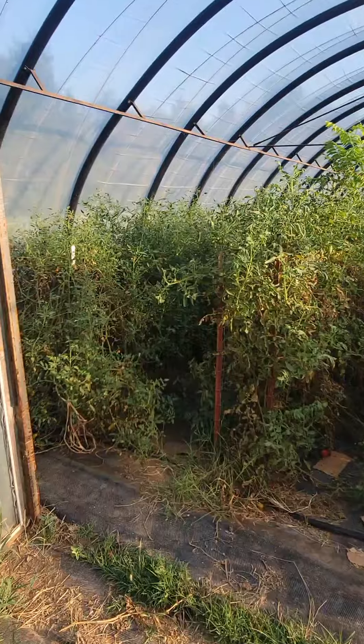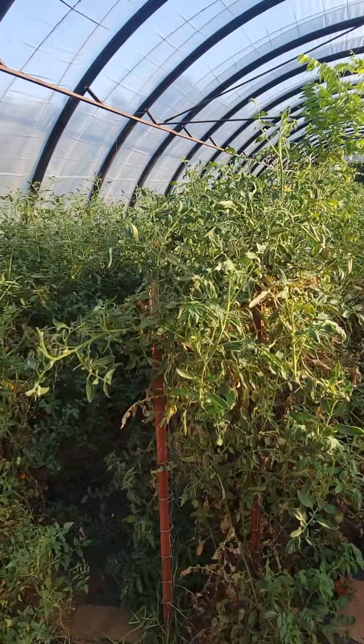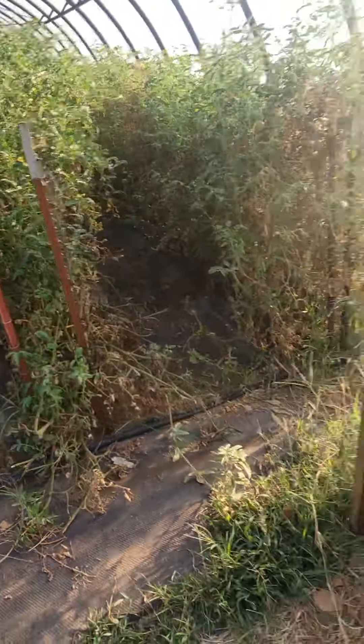Basically, here's all my plants. They're actually doing pretty good still. I don't do the string and pruning method yet because I don't have time, but it's a lot easier to just let them grow.